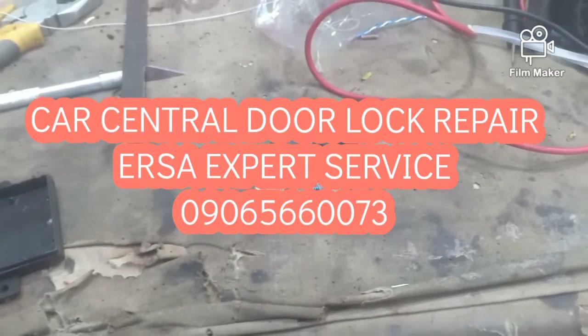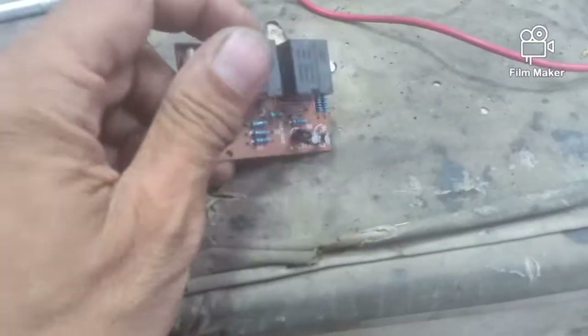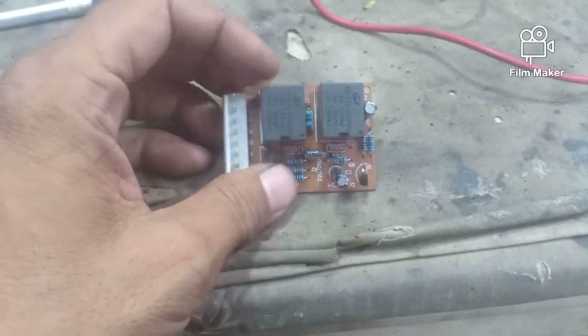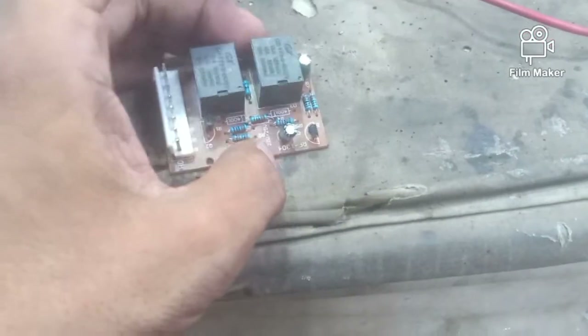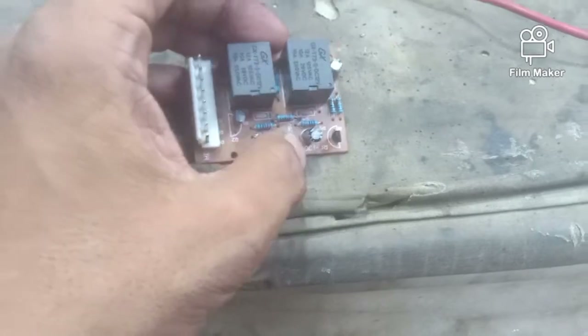Okay mga kaersa, mayroon tayo ditong module ng central door lock. I-check natin ito kasi yung door lock ng sasakyan ayaw gumana. Simple lang naman ang components nya: relay at transistor, capacitor and then resistor. Balikan ko po kayo pag na-check ko na ito.